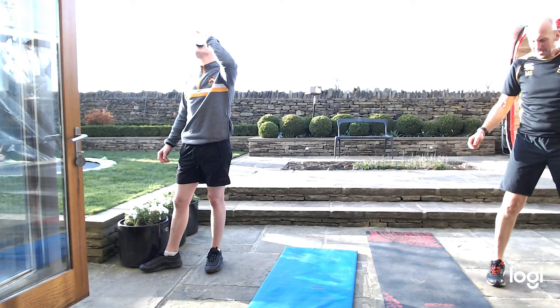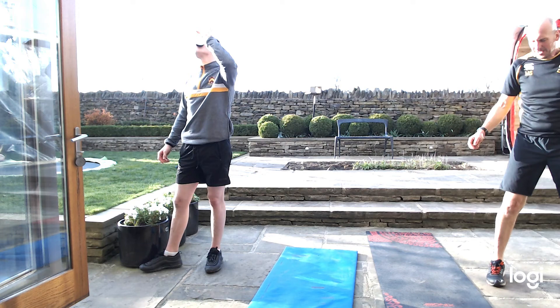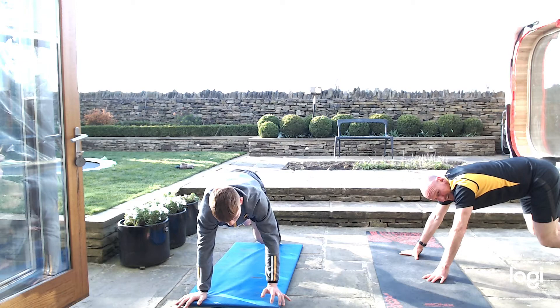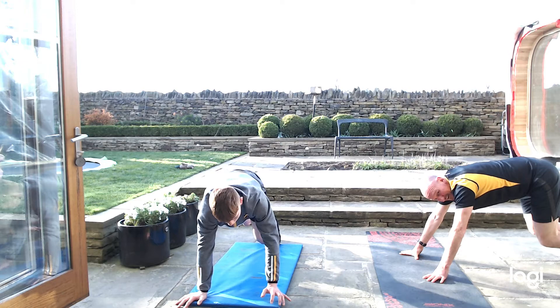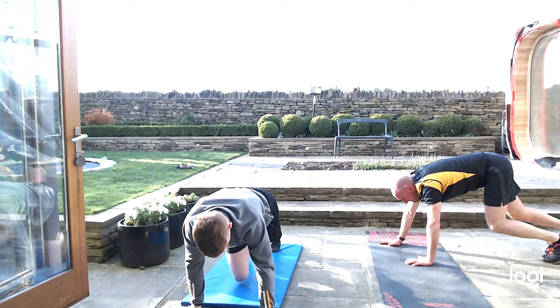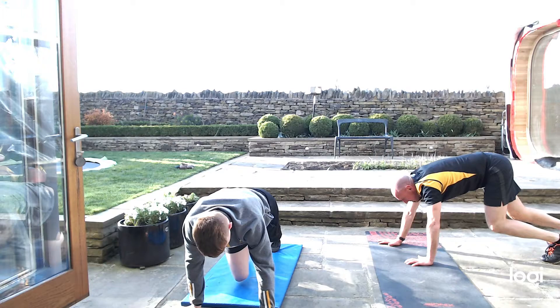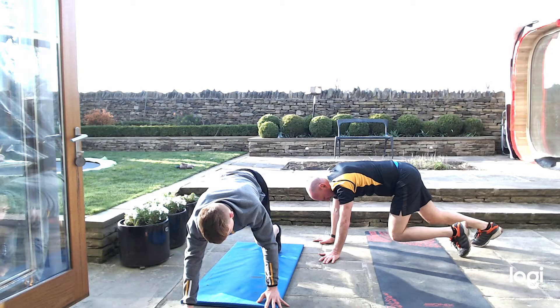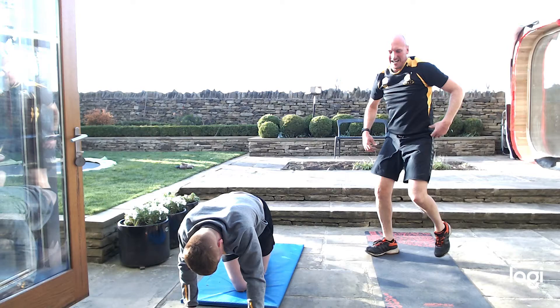Bear crawls again — four little steps, get a quick drink if you need one. All the way in, all the way back. Keep on your toes if you can. Feel it burning your thighs again, your arms burning, shoulders. 20 seconds — two more exercises to go after this. Keep going, keep pushing. My thighs are burning now. Good work if you're keeping up with that.